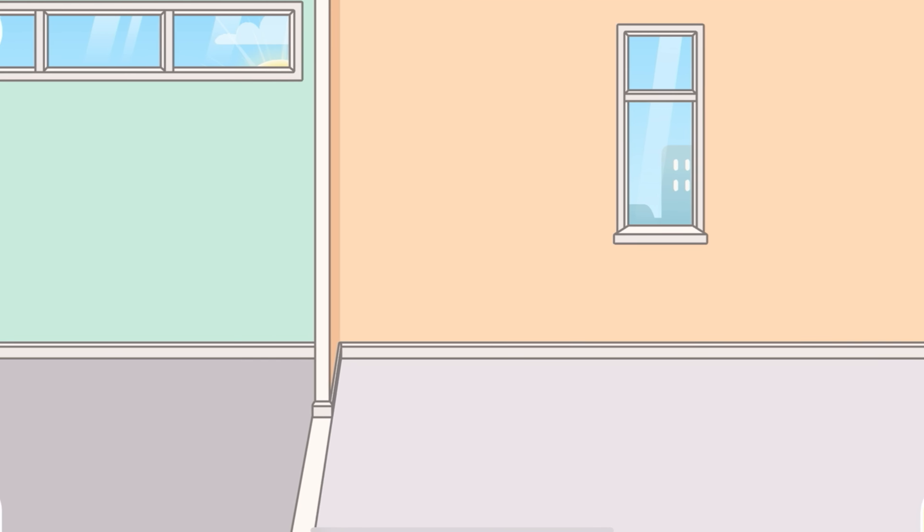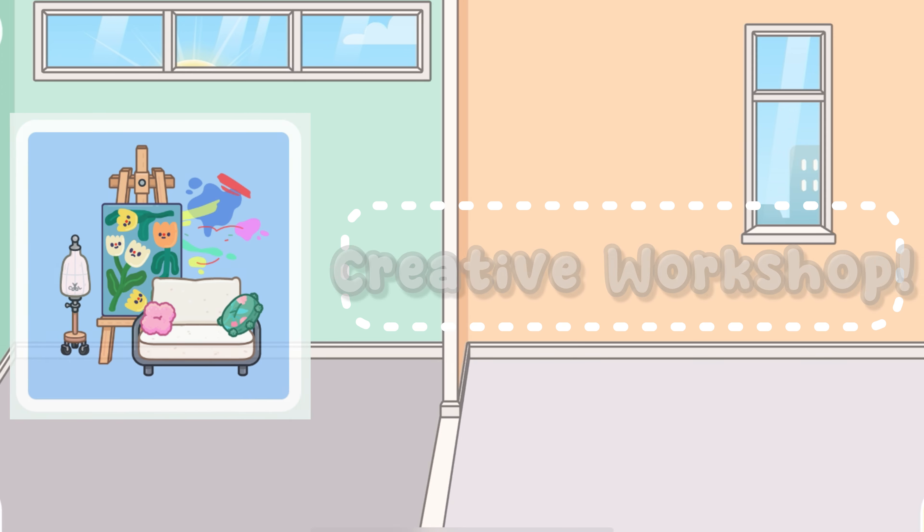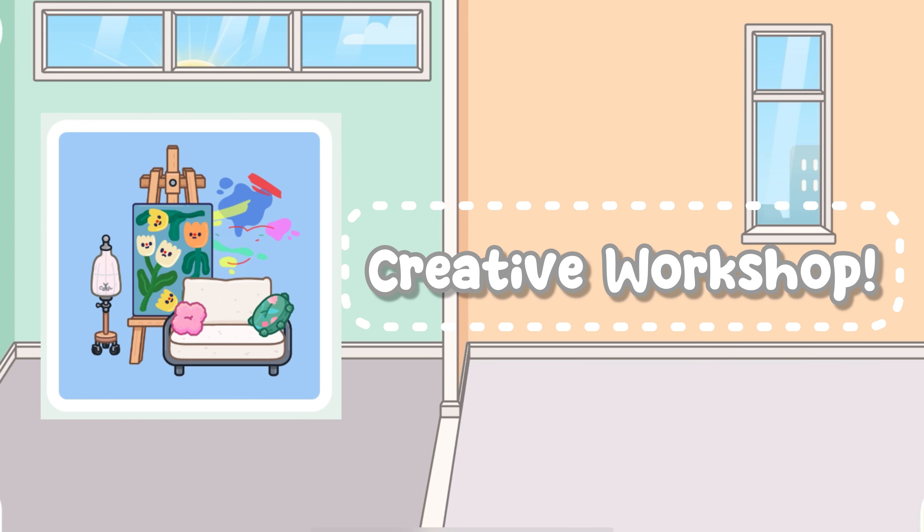Hey guys, SharkyShark here. Welcome back to another video. Today guys, we are here in Toca Boca World reviewing the Creative Workshop Furniture Pack. Let's go ahead and get straight into this.